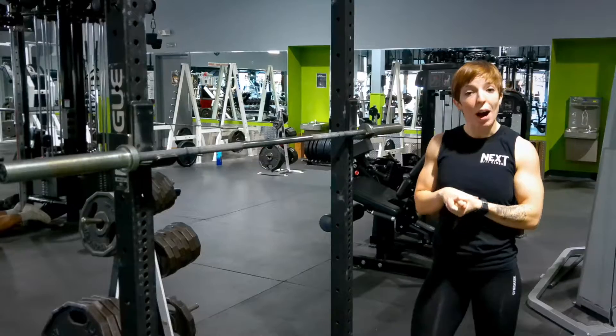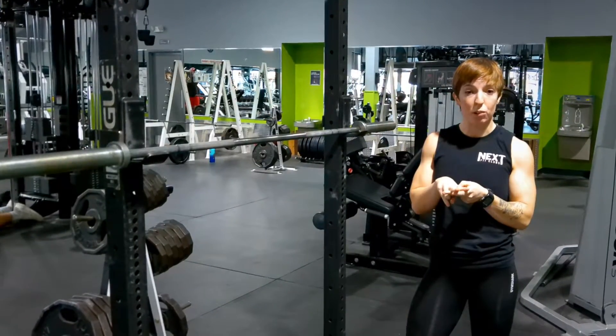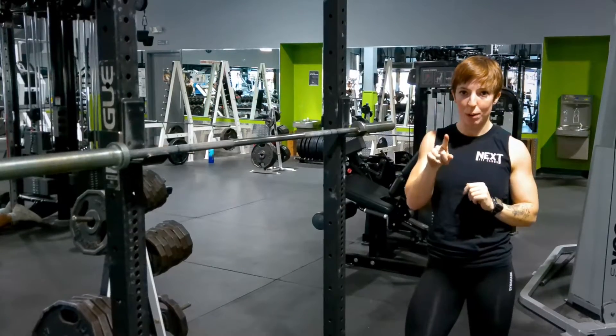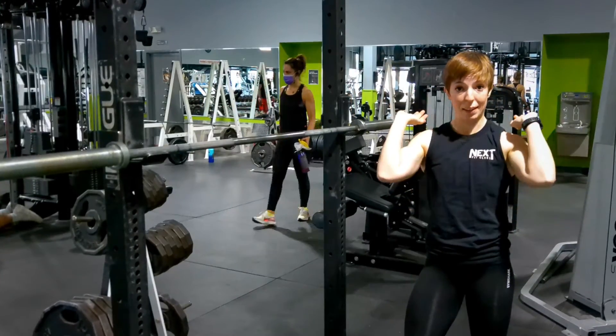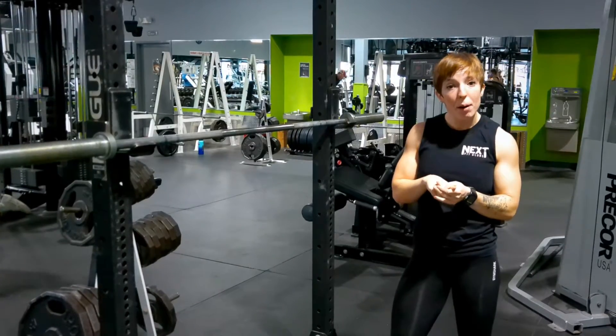There are three main squat variations with the barbell. Two have the barbell on your back and one has the barbell on your shoulders — that's your front squat. The two back squat variations are high bar and low bar.